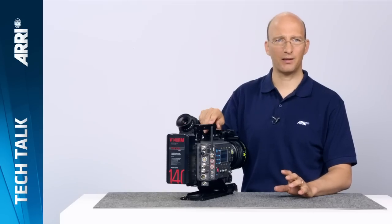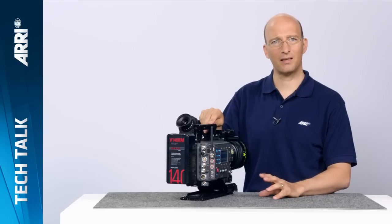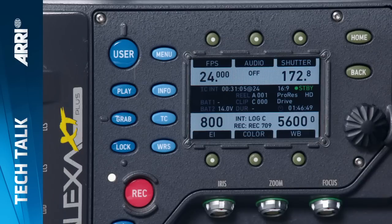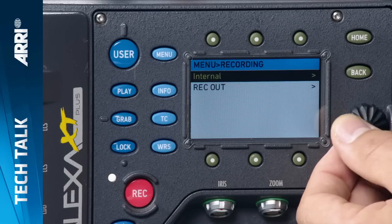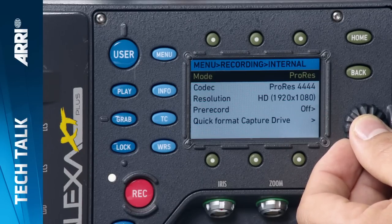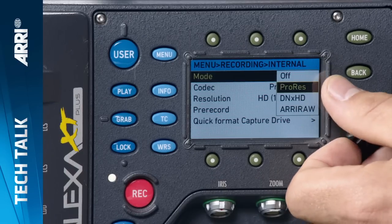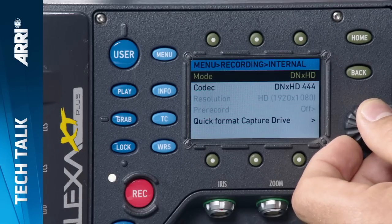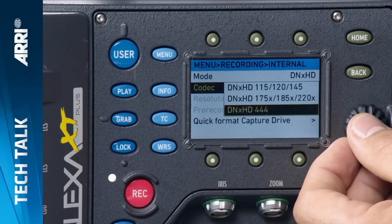The second feature block concerns DNxHD. We now have DNxHD running on all the Alexas — the Alexa Classic as well as the Alexa XT cameras — and we finally added DNxHD 444. This is a very high quality codec you can use to master in DNxHD. To turn it on, go into the menu, choose recording, choose internal, and in the first item called mode, choose your codec family. We have ProRes, DNxHD, and ArriRAW available. Choose DNxHD, and then in the menu below, choose which DNxHD codec to use — here I've already chosen DNxHD 444.